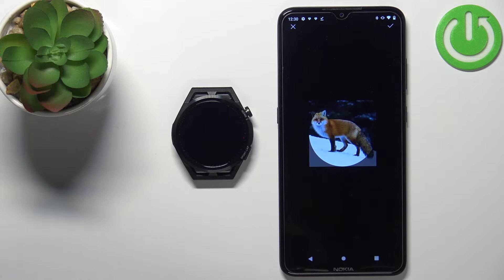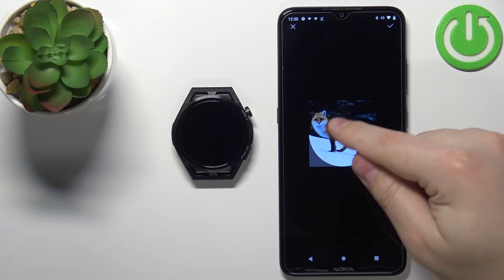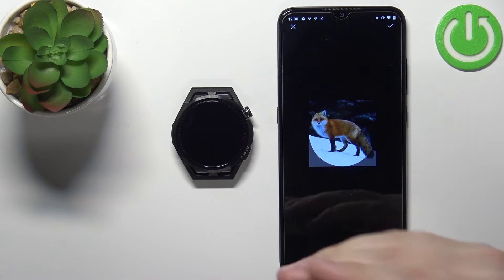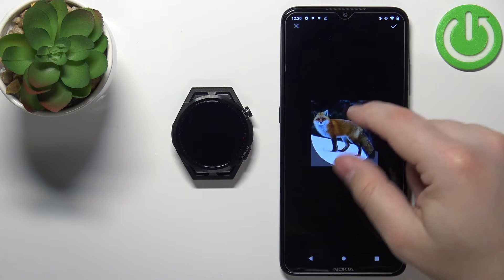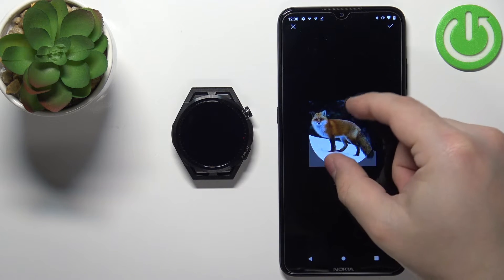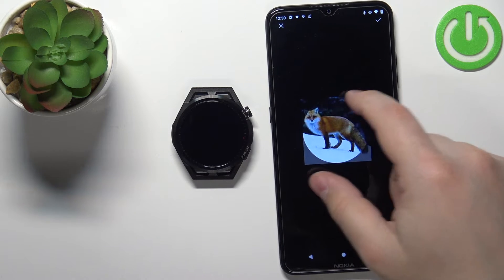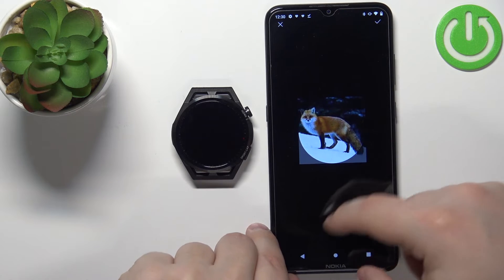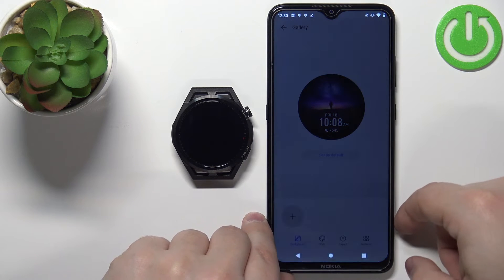Now I can crop the image — basically, whatever is in this highlighted circle area is going to be on our watch face. You can zoom in and out by pinching and unpinching your fingers, and you can move the frame around. But I think this picture is too small, so let's try a different picture.